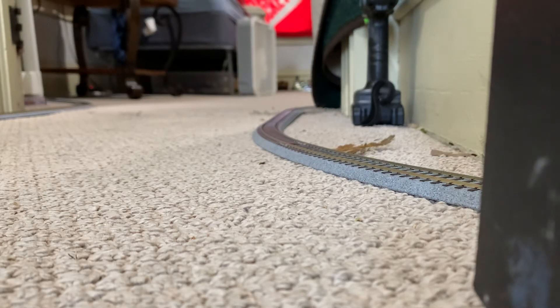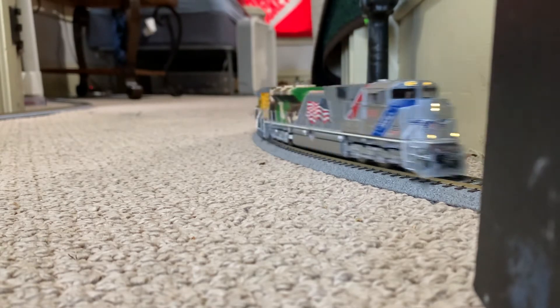Hey everybody, Brandon Railway here in my new apartment. This is the first train running.